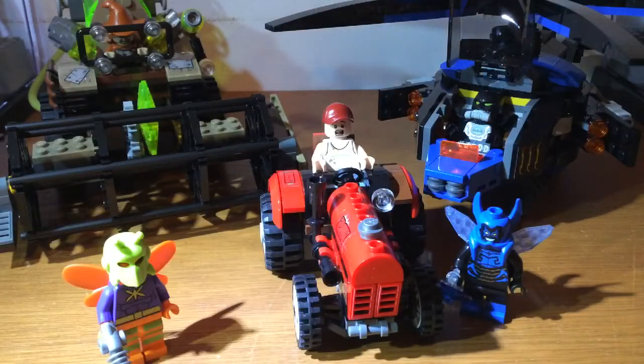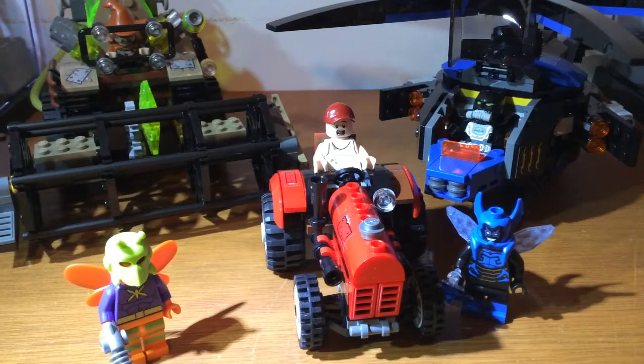Okay, so here we have the set all built. I was watching Walking Dead, so this is a bit later than what I would have hoped. If I sound quiet, that's because everyone else in my house has gone to bed, so I can't really be too loud. Sorry if I seem quiet. But yeah, it's built, so let's actually have a look at the minifigures.